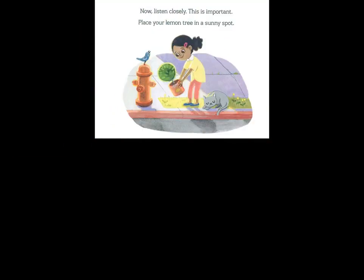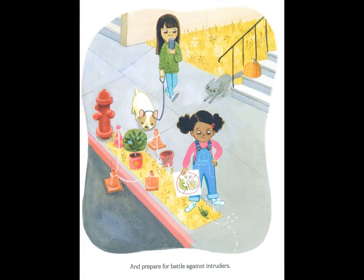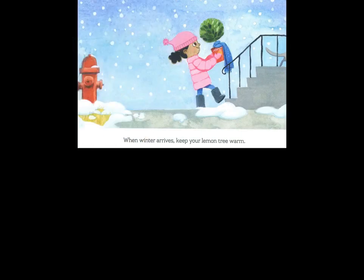Now listen closely. This is important. Place your lemon tree in a sunny spot. Be careful not to overwater. And prepare for battle against intruders. When winter arrives, keep your lemon tree warm.